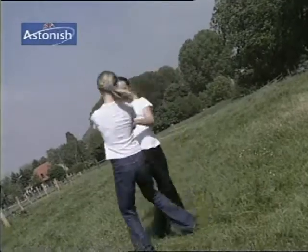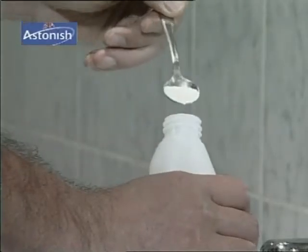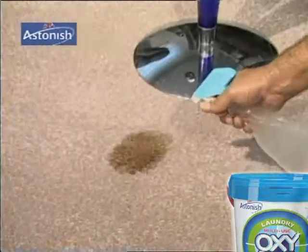There are no allergic reactions, no problems with respiratory channels. Astonish OxyPlus is effective like a bleaching agent but harmless to almost any colored fabrics. Put a scoop of Astonish OxyPlus into the spray bottle and fill up with hot water.